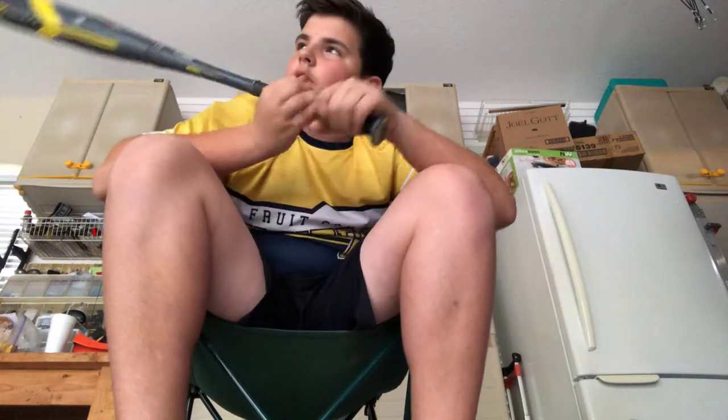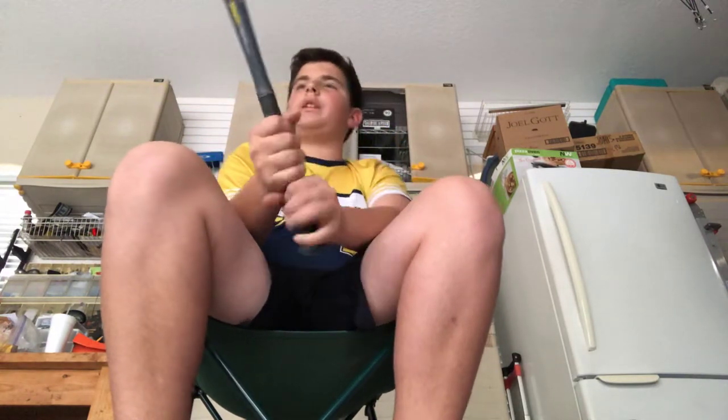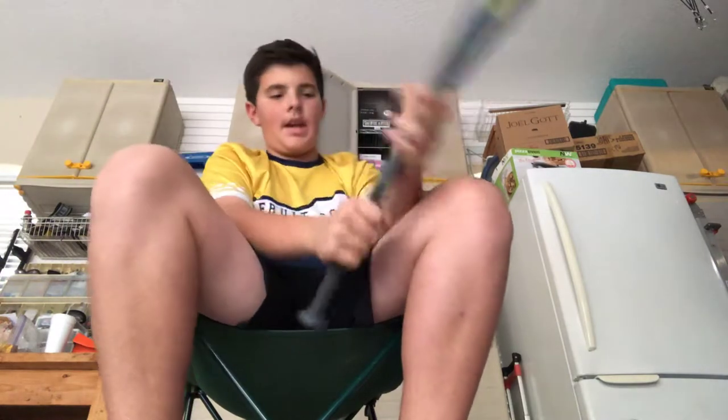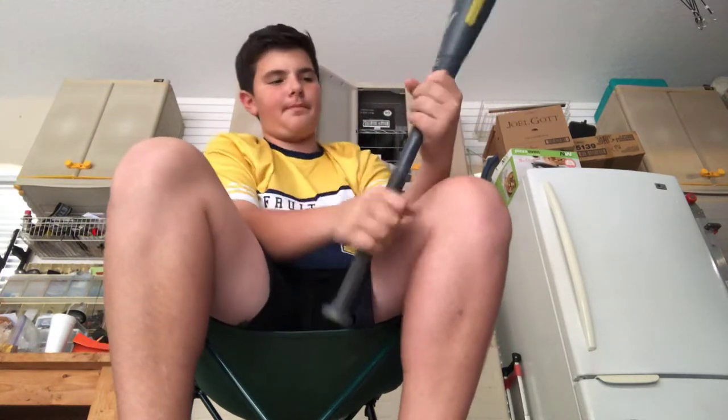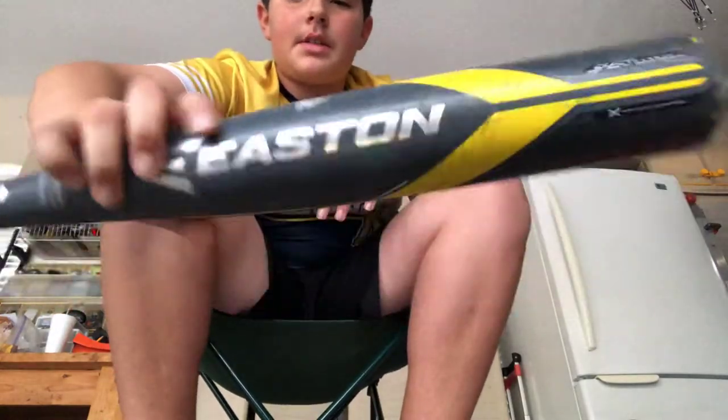I'd recommend this bat for anyone. Because the Marucci and the DeMarini are pretty expensive — this thing is a little bit less. If you want a good budget bat, get this — the Ghost X, Easton.